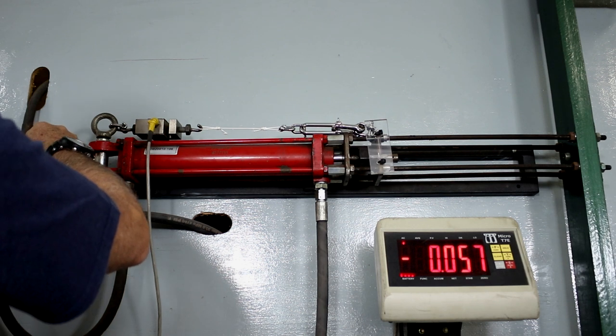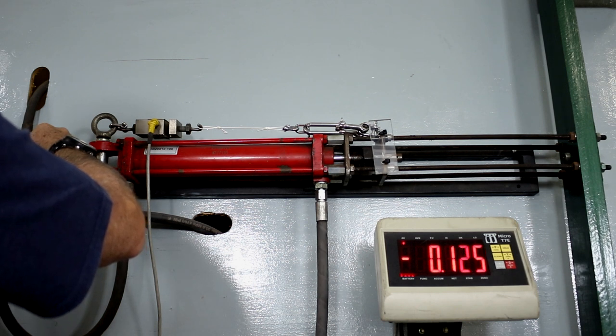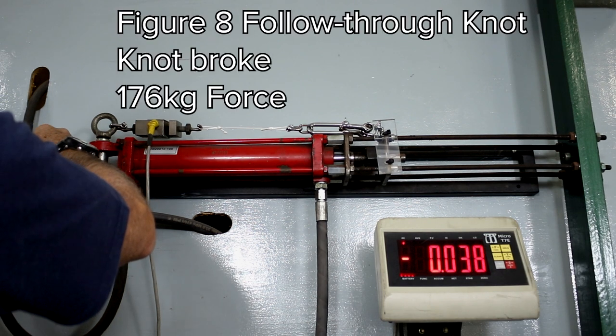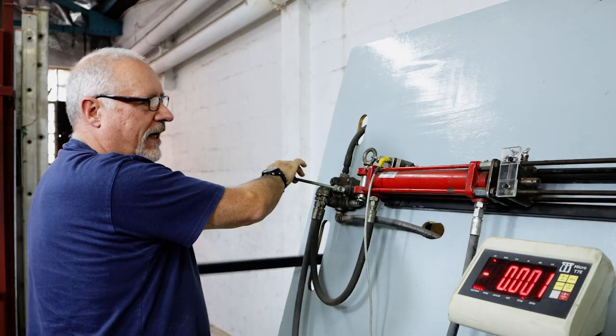It should easily go 130 plus. Locked up very well, no slippage at all. Wow — 170 plus now. That's virtually at the break strain of the line.